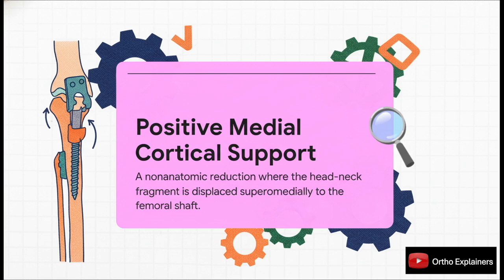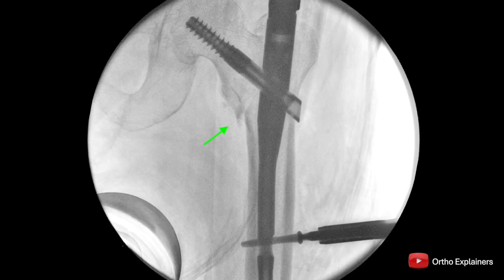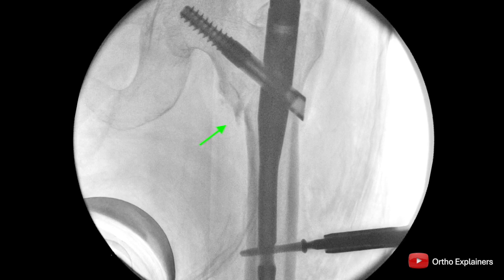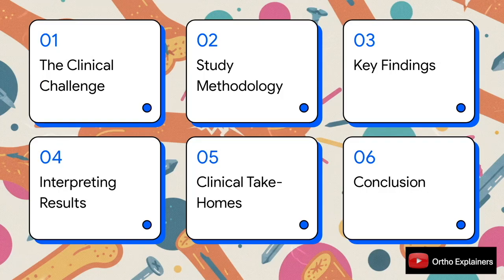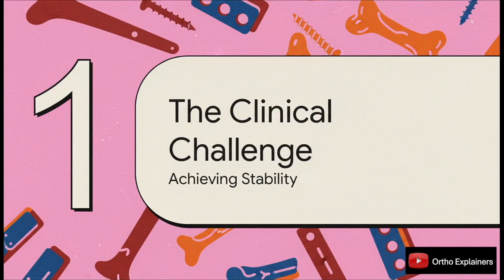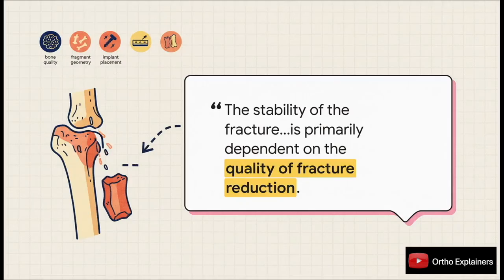This isn't your standard textbook anatomic reduction — it's a functional one, where you intentionally position the head-neck fragment a little bit superomedially to the femoral shaft. The idea is that this specific move is fundamental to improving the stability of your final construct. We've gotten really good at getting these geriatric hip fractures to heal — union rates are high, x-rays look great — but the patient's functional recovery often tells a very different story, and that discrepancy remains a huge challenge. Chang's team maintains that the quality of the reduction itself is paramount.